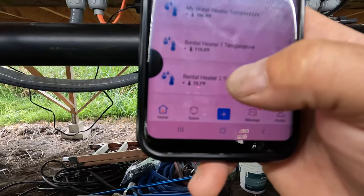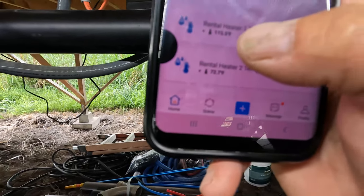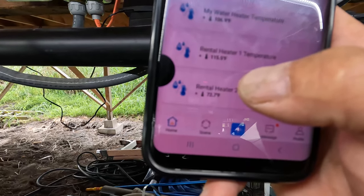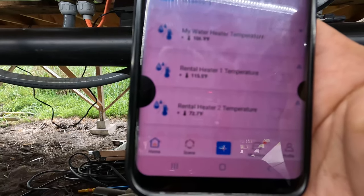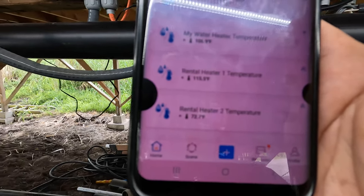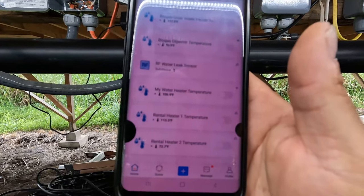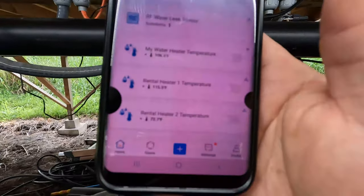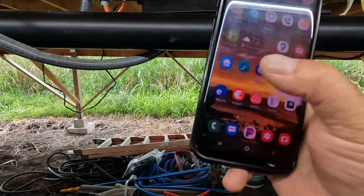The bottom reading shows 72.7°F because that hot water heater is currently off — I don't need it right now since I have a dual hot water heating system on this property. The other one, Rental Heater 1, reads 115°F, but the actual tank temperature is 120 to 125°F because the sensor is attached to the side of the tank rather than sitting in the water. That's how I monitor hot water heater temperatures.